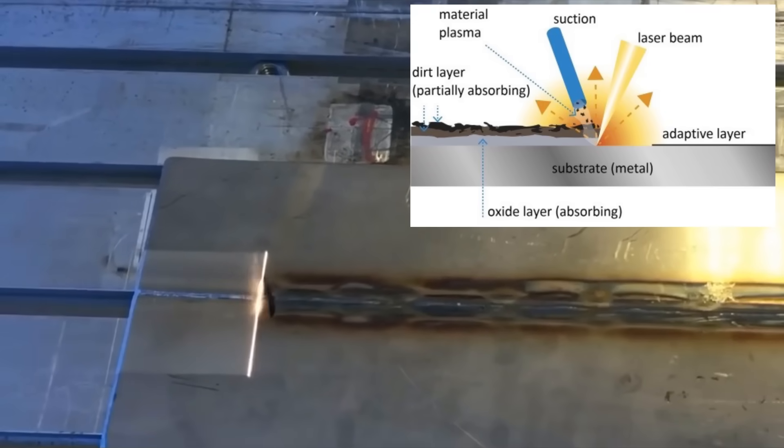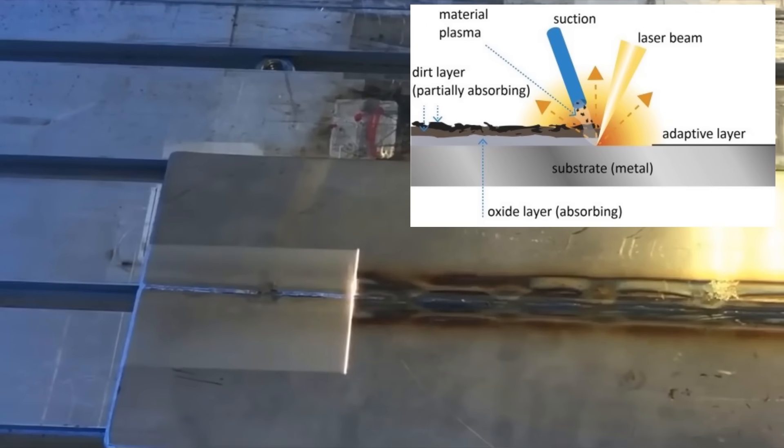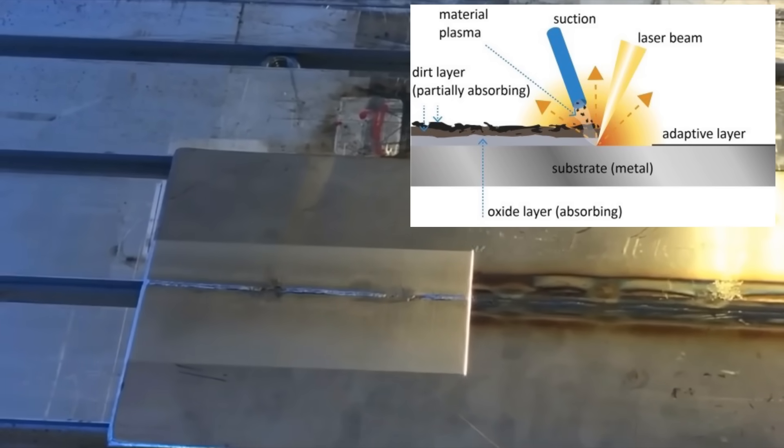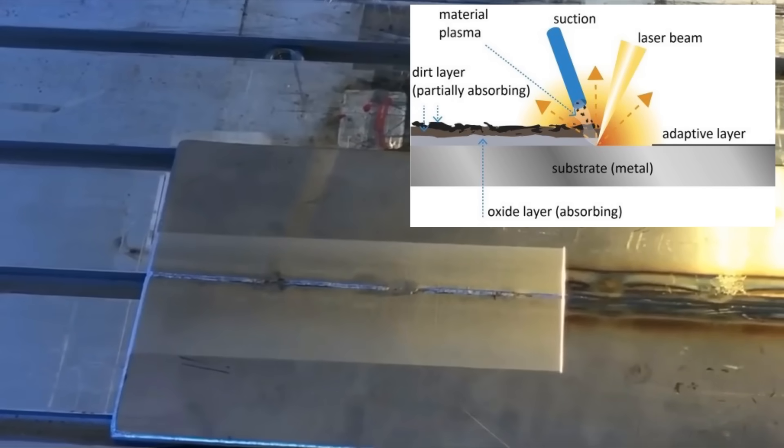So how does it work? The system uses short pulses of laser light at a thousand watts, producing micro plasma bursts along with thermal pressure and shock waves to sublimate the rust and separate it from the metal without damaging the piece.